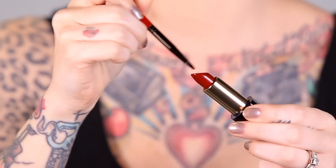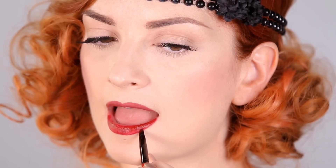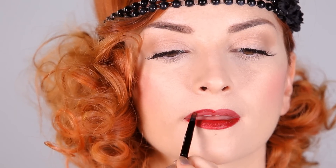Next I'm using MAC lip pencil in Burgundy to line my entire mouth. Make sure your pencil is nice and sharp and really accentuate your cupid's bow. If you have small lips you can overdraw a little bit — just don't go crazy. To finish this look I used the Estee Lauder Pure Color Envy in Red Ego, applying it to my entire bottom lip and using the edge of the lip brush to keep the outside of my lips really sharp, then applying it to my top lip.